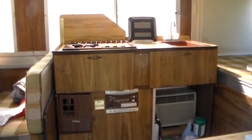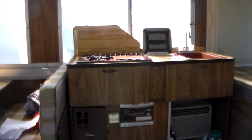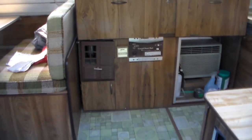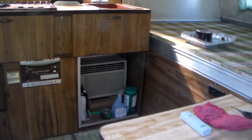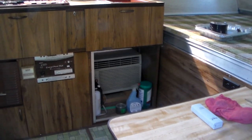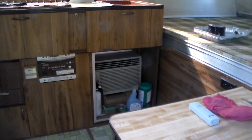Immediately across from the door is the kitchenette — a three-burner stove, which is a luxury, and a heater. The heater works, the stove works, the refrigerator works. And over there under the sink looks like somebody put in an air conditioner, and it works too.